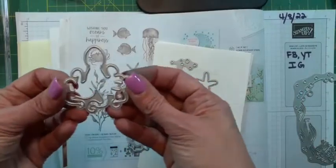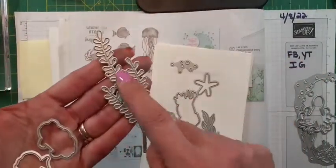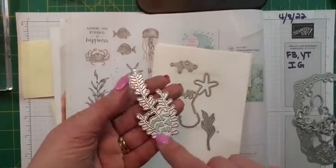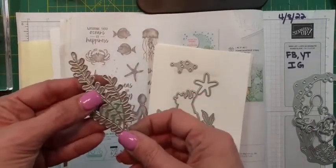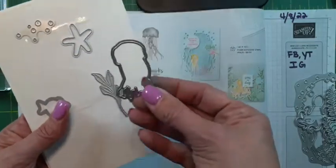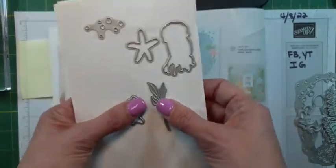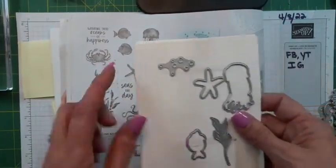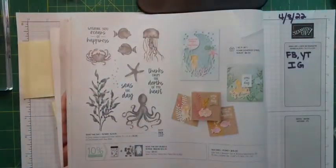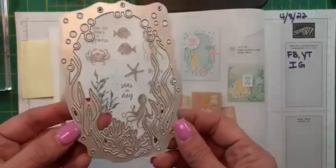We have dies for the little octopus, a lobster, both fish, and a bonus seaweed die — I've already used it and pulled some different colors. I've even used some of our specialized Mother of Pearl paper tonight. We also have another bonus greenery die, jellyfish, bubbles, starfish, and a second fish. One thing I learned tonight: when you cut the bubbles piece, you get all these little circles that cut out, and you can use those for bubbles if you choose to.